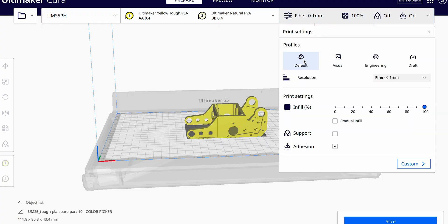We've also streamlined the slicing process when using intent profiles. A new UI means it's now easier and more straightforward to select your print settings. Also, if you want to customize the standard intent profiles, an updated tooltip will remind you that settings have been changed.